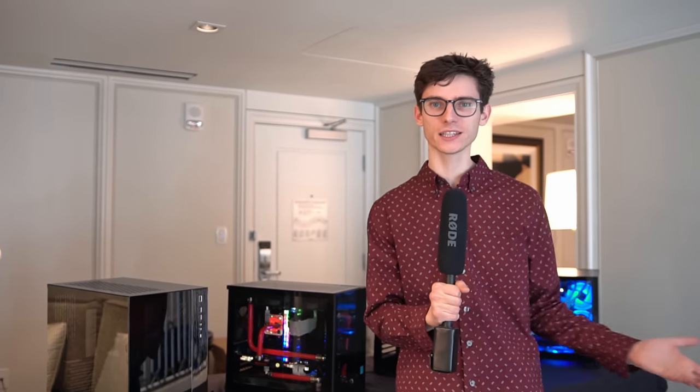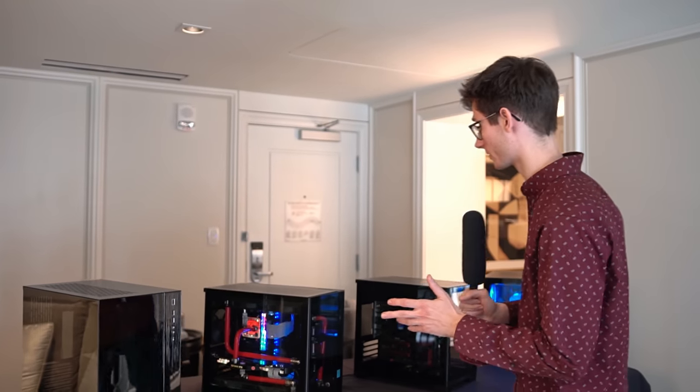Hello everybody, how are we doing and welcome back to CES 2020. We're here at the Lian Li booth looking at some pretty impressive PC cases.